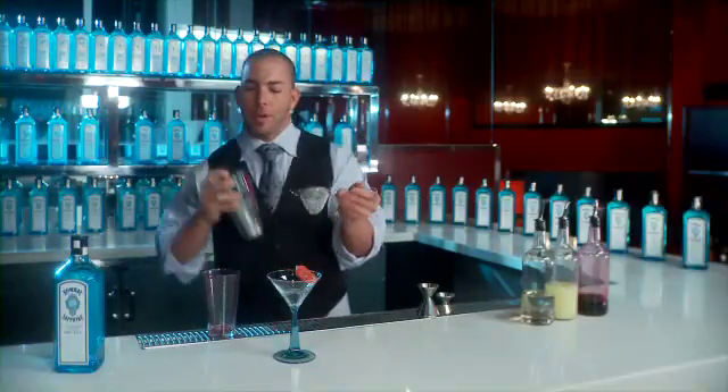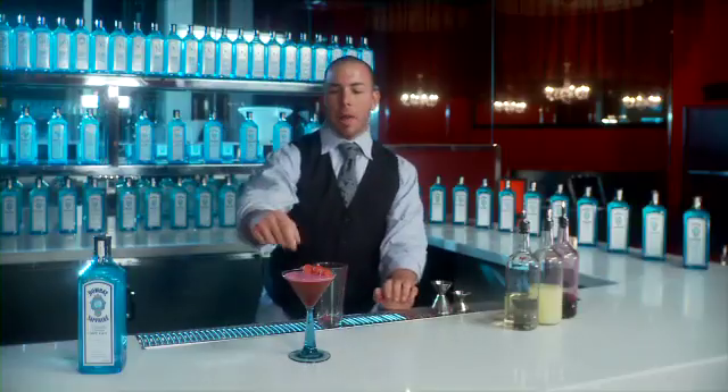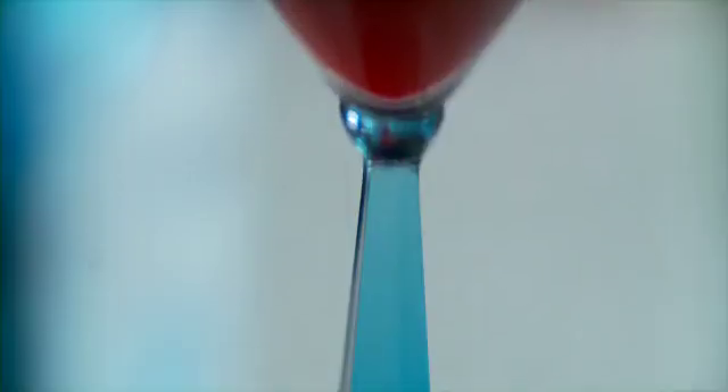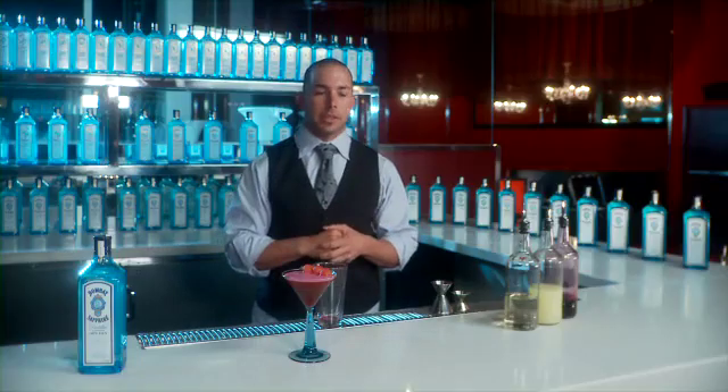And last but not least, you wanna double strain to get any of the ice chips out from the shake — we don't wanna further dilute the cocktail. We're gonna garnish it with melon. The melon actually brings the whole drink together, and when paired with food, it actually cleans the palate up a little bit so that it doesn't compromise the integrity of the dish.